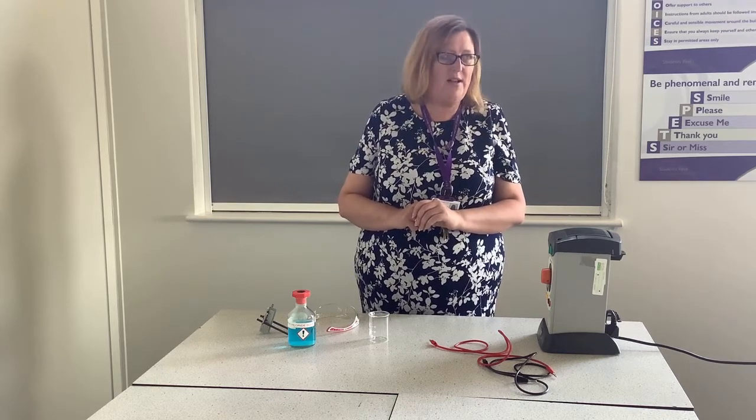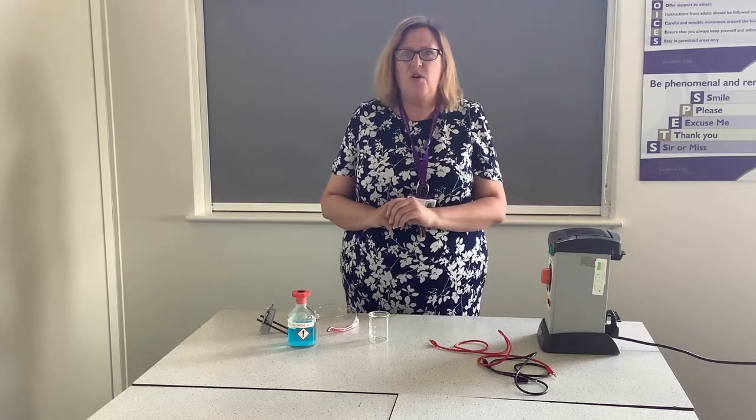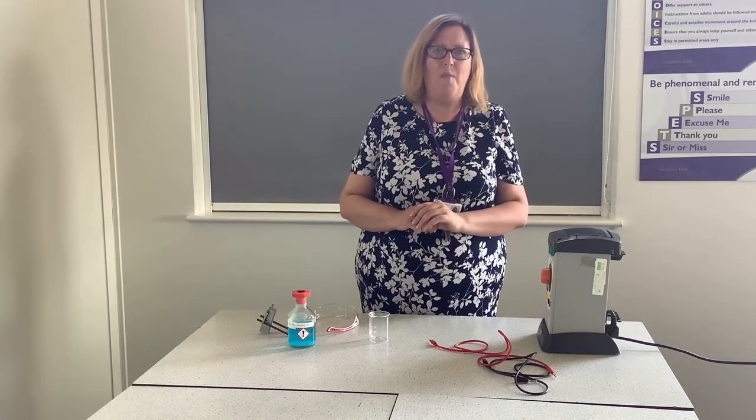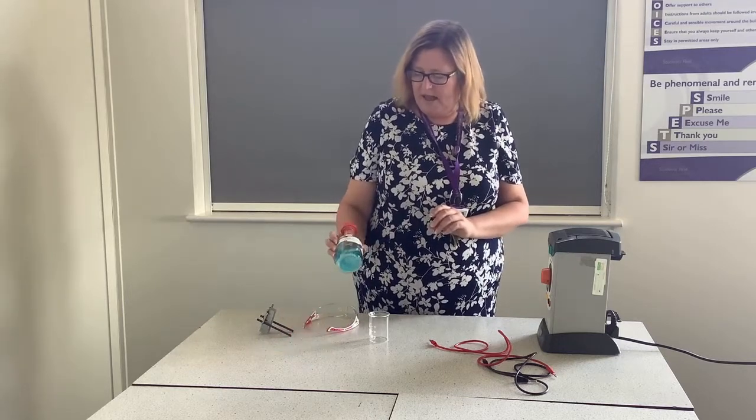Hello, my name is Mrs Chiverton and I'm here today to demonstrate electrolysis, one of the required practicals that you need to know. Electrolysis is using electricity to split up an ionic compound, and the first substance we're going to look at today is copper chloride.